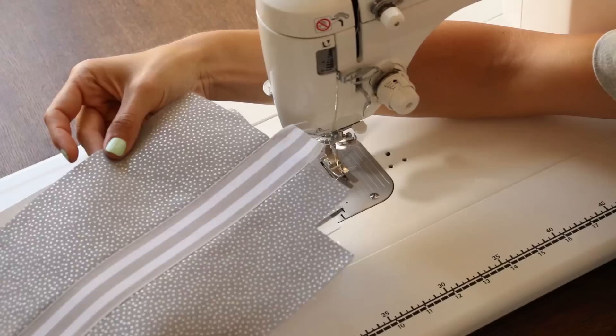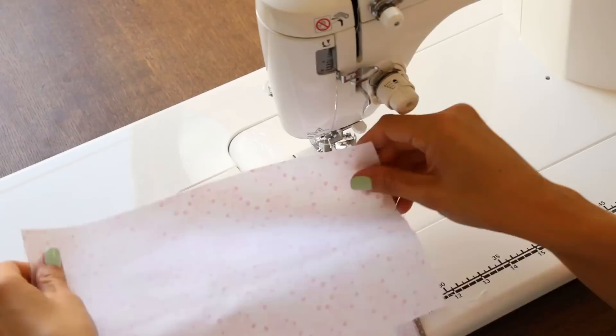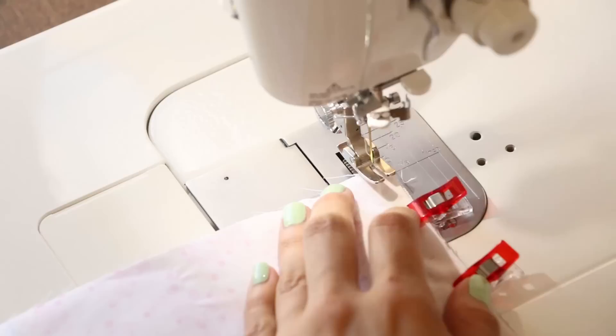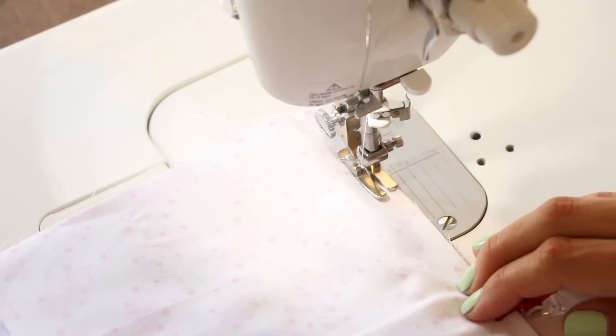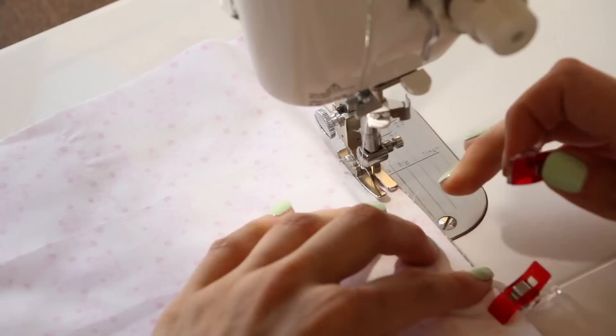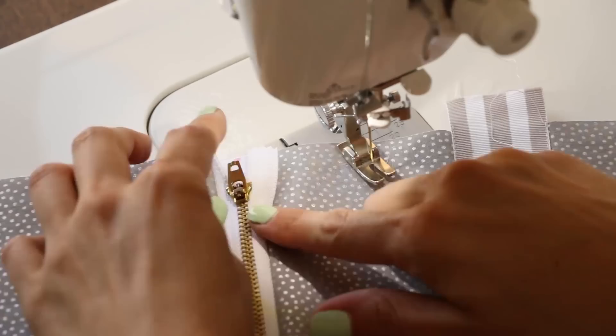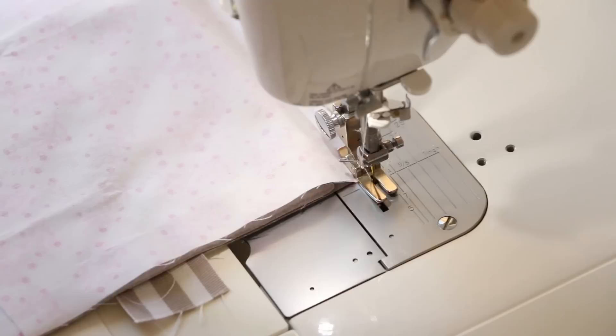On the other side, have your right side facing up, take the zipper teeth side down onto the right side of your other piece of fabric. Place the lining fabric and sew it down. You can use a regular foot or a zipper foot. Remove pins as you go, and when you come up to the zipper pull, back stitch a little bit. Take it off, move the zipper pull down so you have a nice clean edge on that zipper pouch.